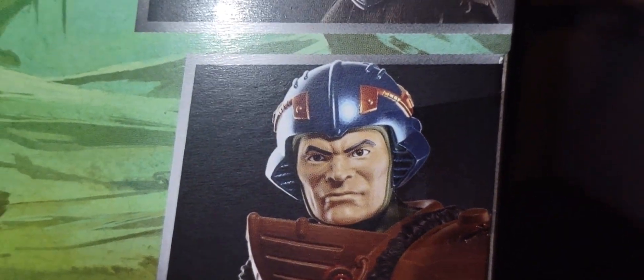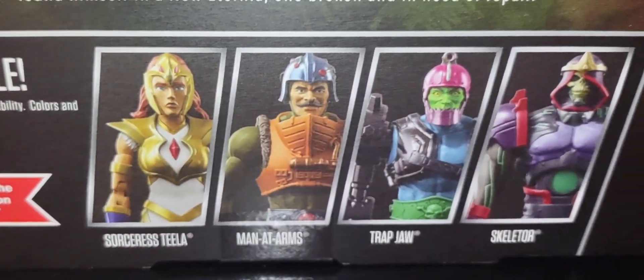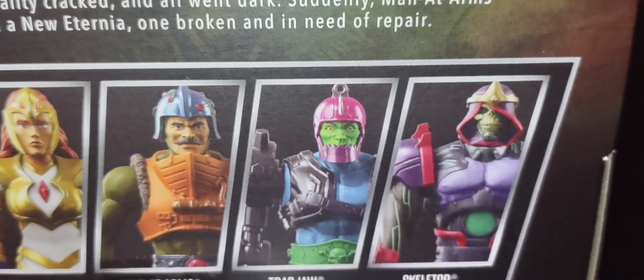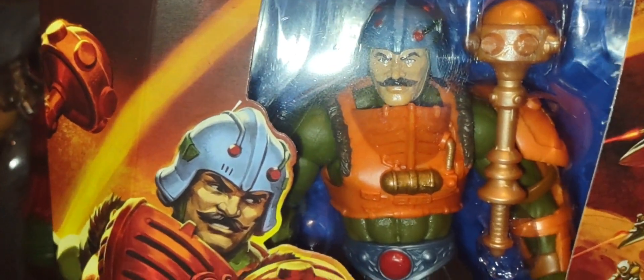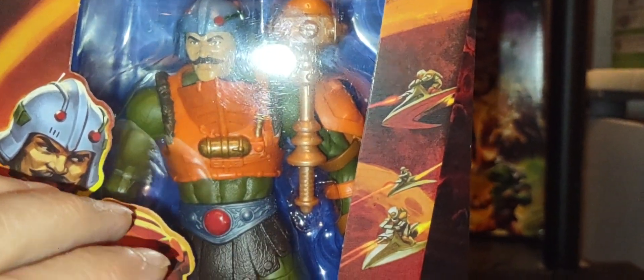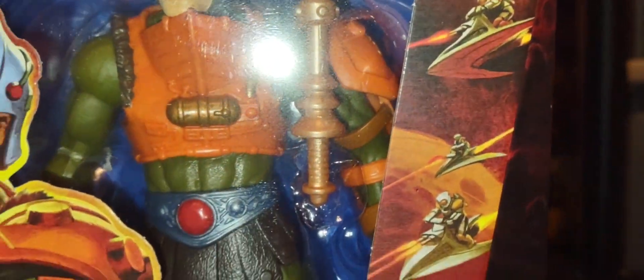The cross-sell shows other figures in the line, and pretty soon we'll look at New Eternia Trap Jaw — a favorite of mine. I can't wait for the Filmation-style cartoon classics Trap Jaw to come out. On the other side you've got the Battle Ram and Wind Raider. I love the new box art — I just wish the window box was a little bigger so we could see a bit more of the figure.